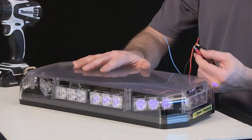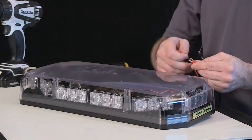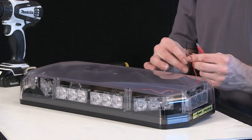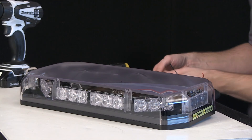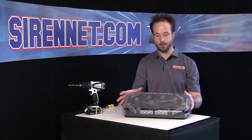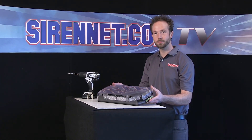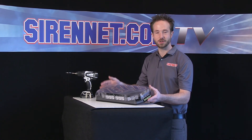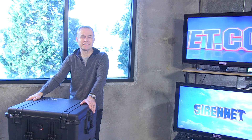And there you have it — the Code 3 Shield LED Mini Light Bar, available in amber to meet your DOT and Public Works requirements. I hope you've enjoyed the insides and outsides of the Code 3 Shield LED Mini Light Bar. Thanks for watching. As always, Sirenet Television — back to you, Stuart. I can't say anything else except again, thanks for watching Sirenet TV.